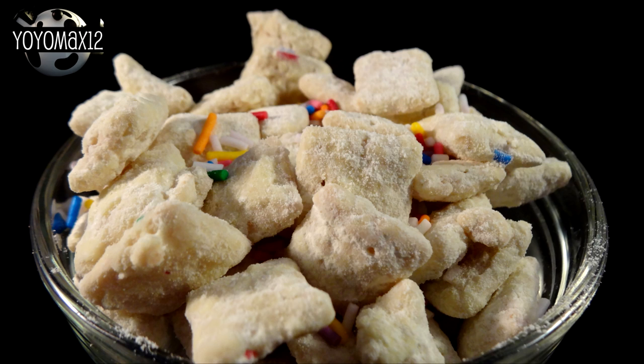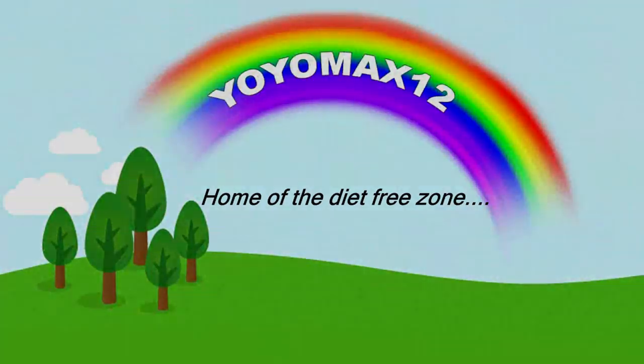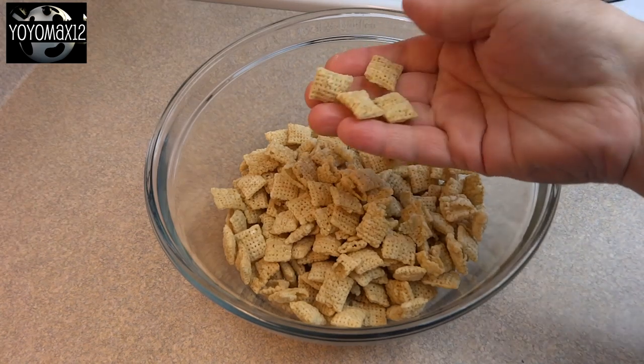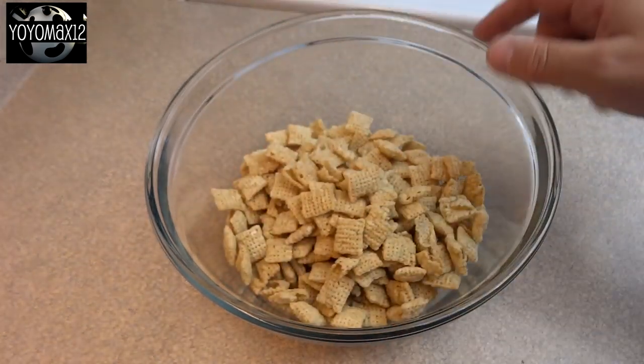Funfetti puppy chow. Hello everyone. First thing you're going to do is take three cups of rice cereal and put it in a large bowl and then set that aside. Then in a smaller bowl,